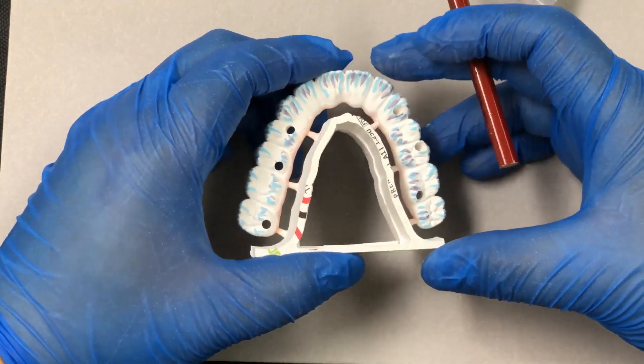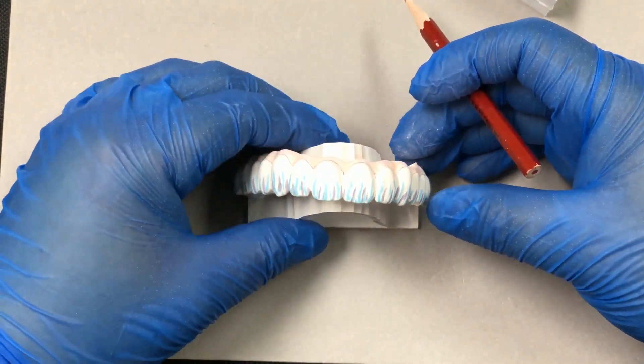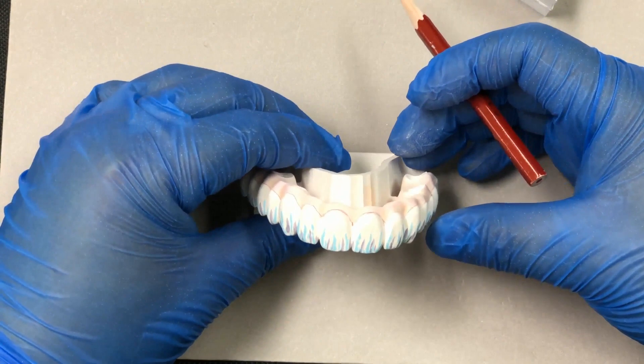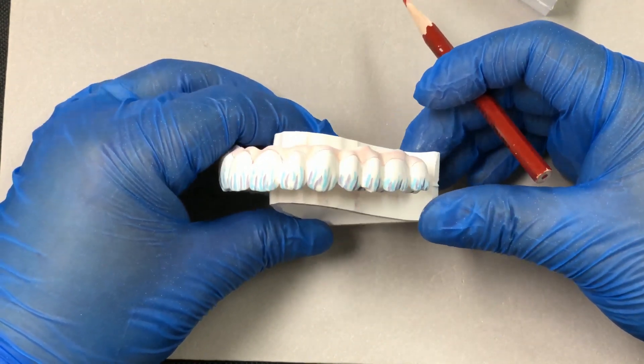I'm going to use a 15-hour long sintering schedule for the full arch bridge, and I'm going to put it in the sintering furnace and will see you tomorrow.